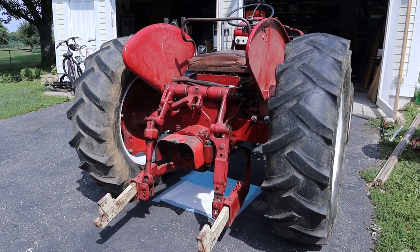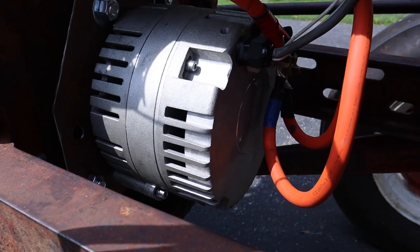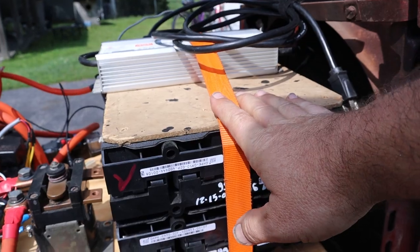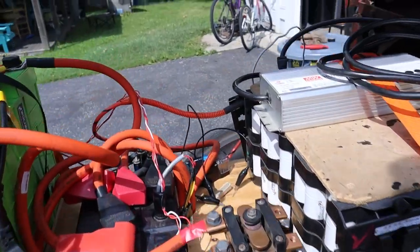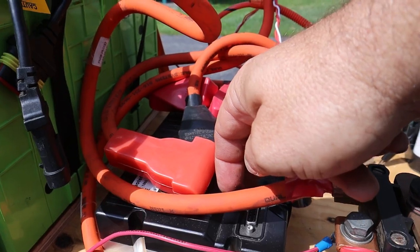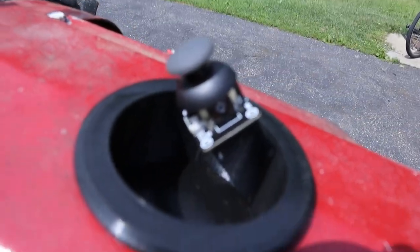I want to give you a quick overview of this International 300 Utility Tractor that I'm converting to electric just as it is right now. I have a relatively small motor connected to the original transmission — maybe a 20 horsepower peak electric motor, but it is not real high torque. That is running off of a small 48 volt battery pack with a Meanwell LED power supply as a charger for it. I've got a main fuse, a contactor that sends power to this Robotech brand brushless DC motor controller. And just for right now, I've got kind of a little thumb joystick setup as a quick and easy throttle.